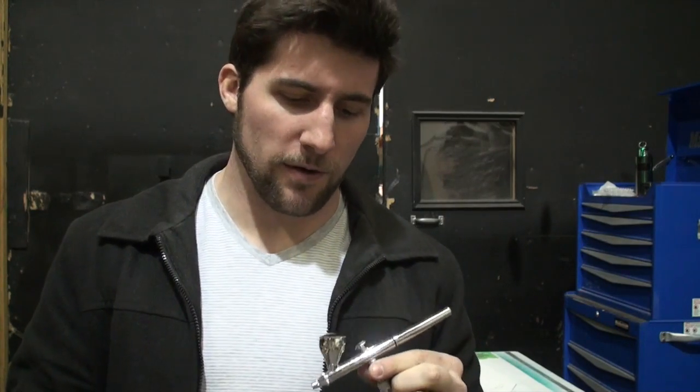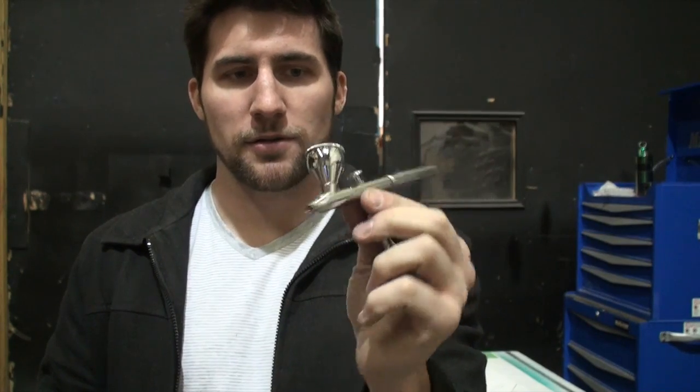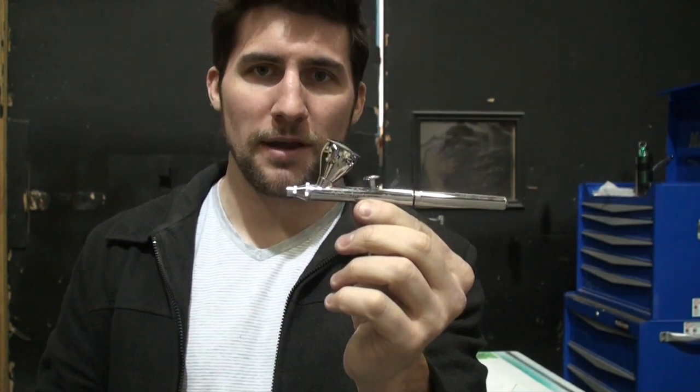Hey guys, how's it going? So today we're going to be looking at how to get started with your airbrush. We're going to cover what the basic parts are, how the thing works, how it's taken apart and put together, and we're going to be working with a gravity-fed airbrush. This particular one is an Iwata Neo. The reason I chose this one for the video is because they're fairly inexpensive — they're a good starter airbrush, so I figure probably a lot of you will have them.